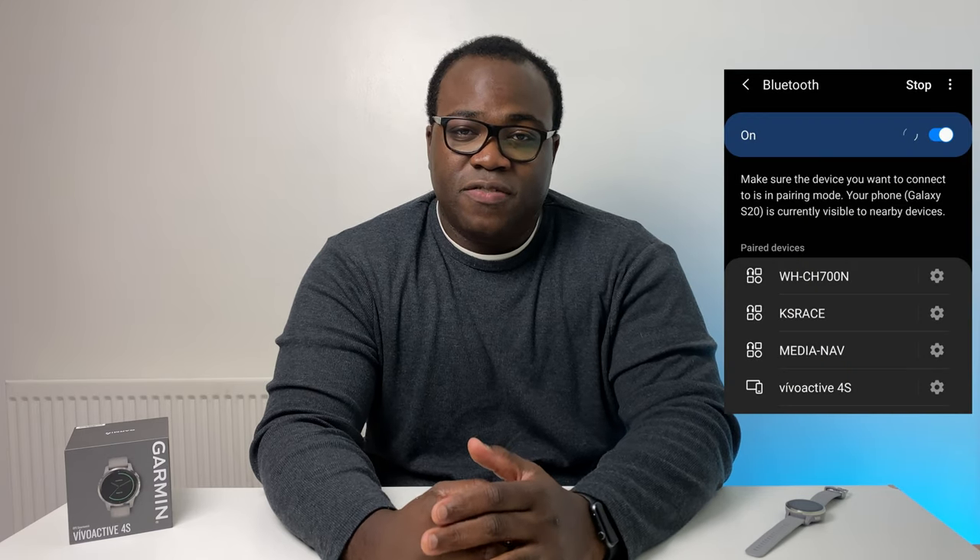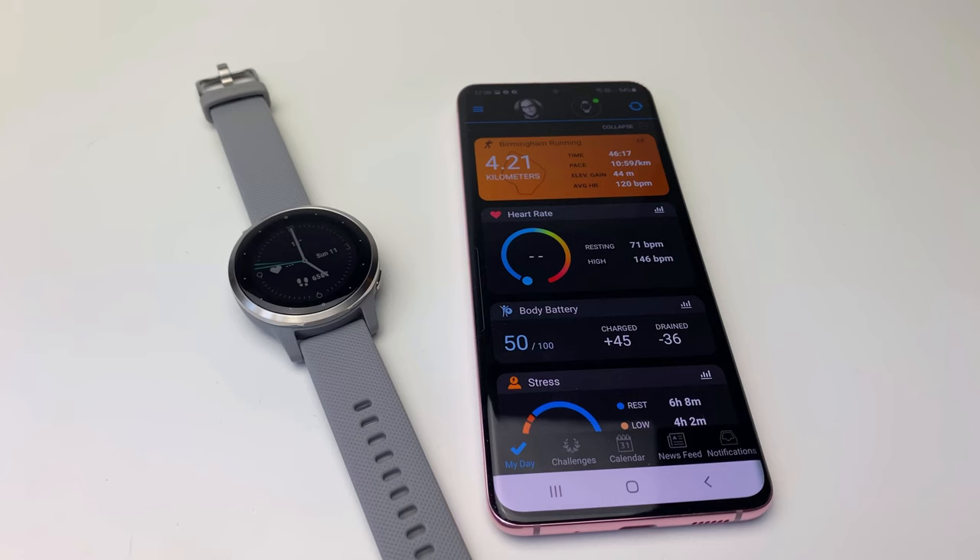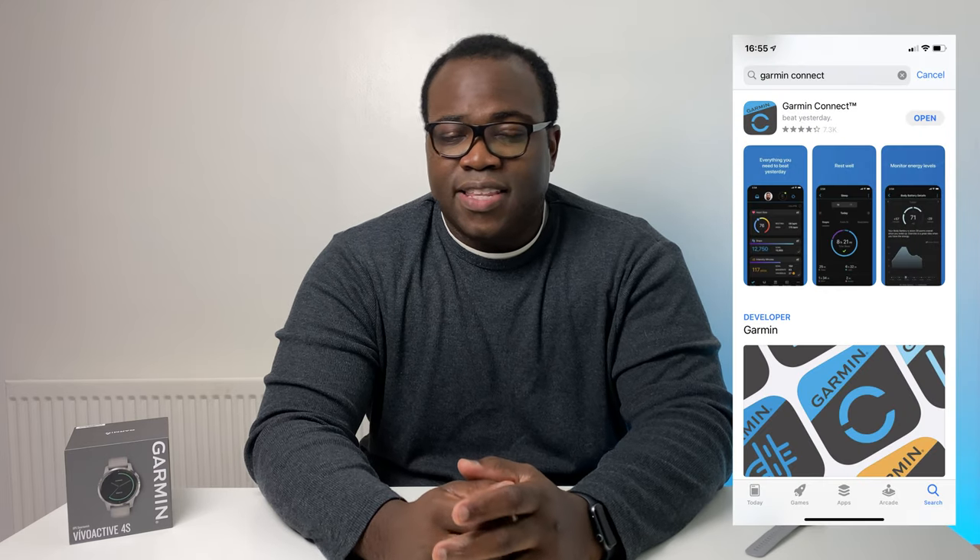The 4S follows in the 3's path by offering the same smartwatch features such as connectivity via Bluetooth and ANT+ which allows your watch to connect to other compatible health monitoring devices such as external heart rate monitors, and Wi-Fi. When I reviewed the Vivoactive 3 I was using it with an iPhone, but with the 4S it's being used with an Android phone — the Samsung Galaxy S20 — which means you'll get enhanced interactions with your notifications from your phone where you can send responses and reject calls, as opposed to only being notified without the ability to interact with an iPhone. All of the data is still being collected via the Garmin Connect app, available on both the App Store and the Google Play Store.